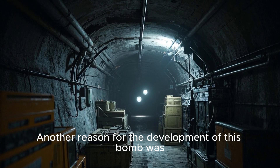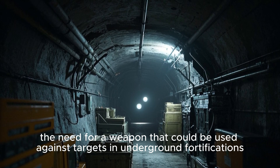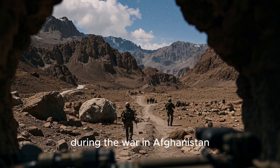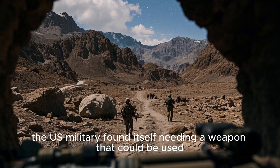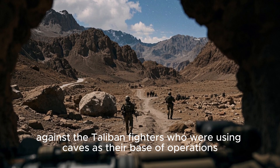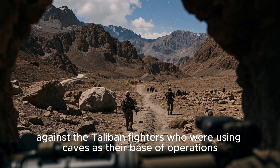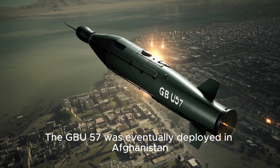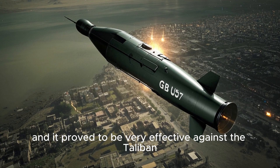Another reason for the development of this bomb was the need for a weapon that could be used against targets in underground fortifications. For example, during the war in Afghanistan, the U.S. military found itself needing a weapon that could be used against the Taliban fighters, who were using caves as their base of operations. The GBU-57 was eventually deployed in Afghanistan, and it proved to be very effective against the Taliban.